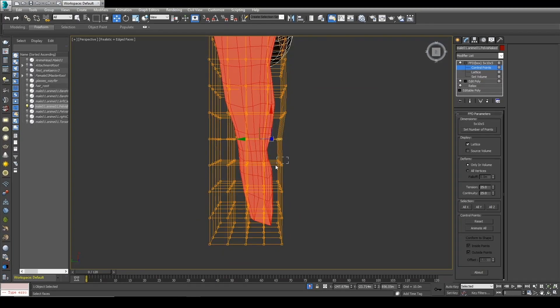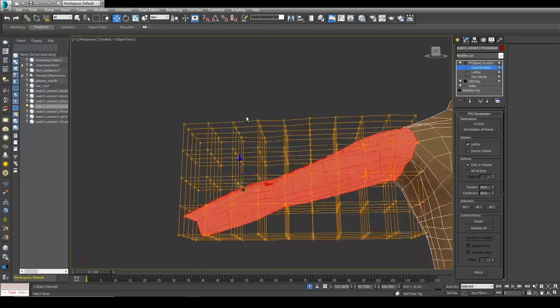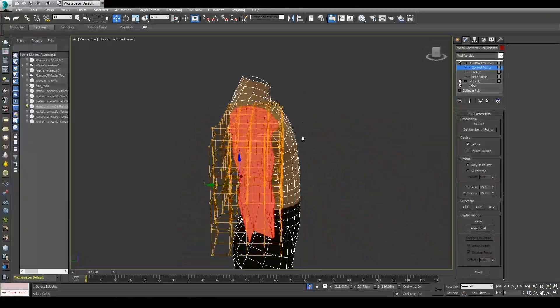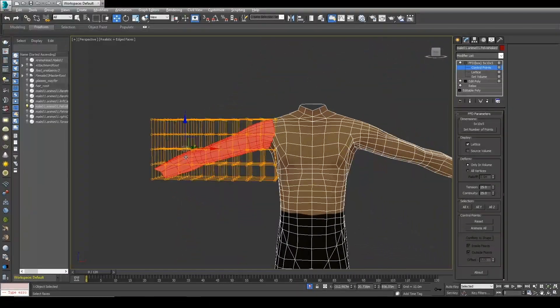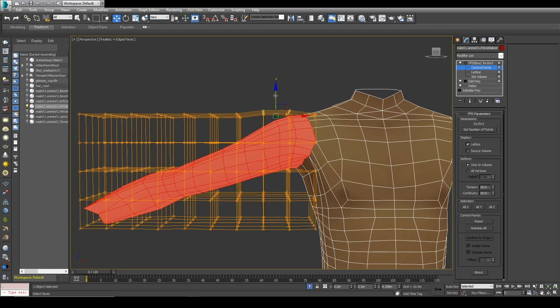This is pretty much how we're going to do the entire body. The good thing about this way of working is that we can change things as many times as we want, even after the skinning — which is pretty cool. That means we can just keep changing and changing until we're happy, or the customer is happy with the shape overall. And of course you can always put an Edit Poly on top of it and do some more manual modeling as well.